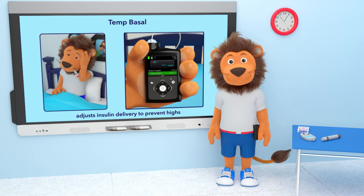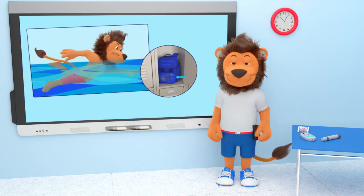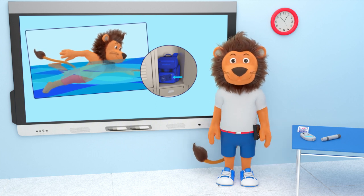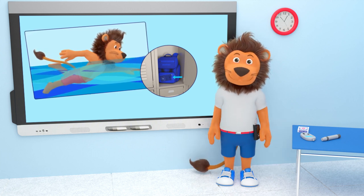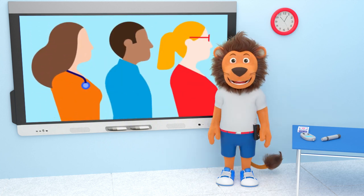What do you do with your insulin pump when you go swimming, Lenny? You disconnect your pump and leave it somewhere safe before you go for a swim.